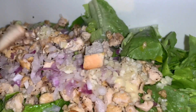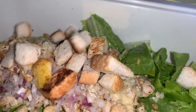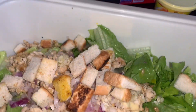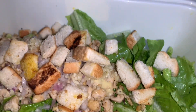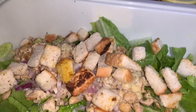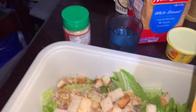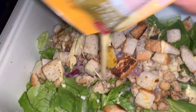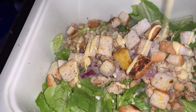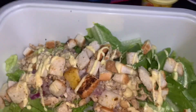And toasted bread — toasted bread. And dressings of Caesar. Pare yung Caesar, pare. And konting cheese — Parmesan cheese, grated.